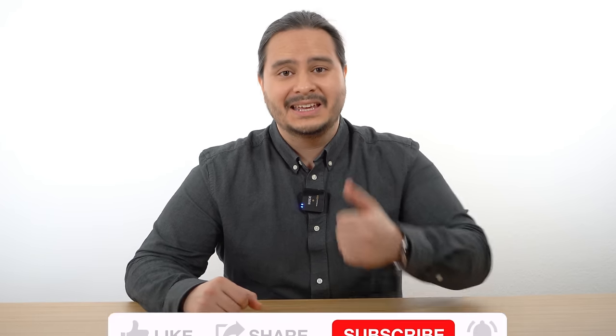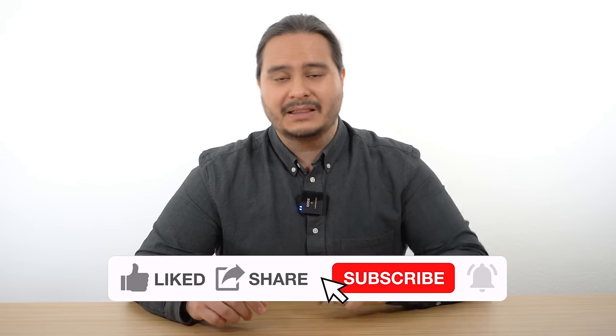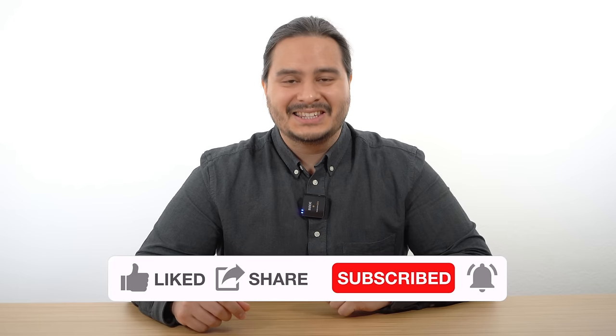It's already the fourth generation, and if you're interested in the previous generations check out the video description because I've added links to all of my TAG Heuer Connected videos. They will also be shown and linked at the end of this video. If you enjoyed this video give it a thumbs up and don't forget to subscribe to my channel and hit the bell button. Thanks for watching and see you in my next video. Bye!